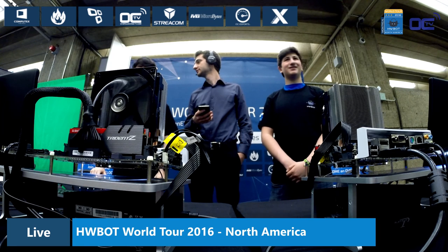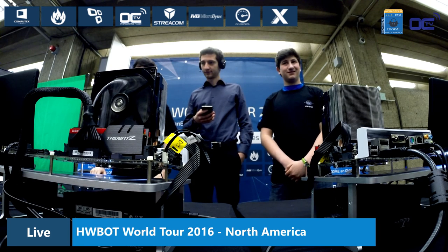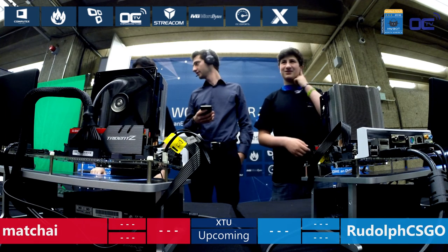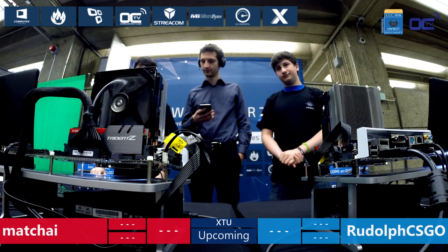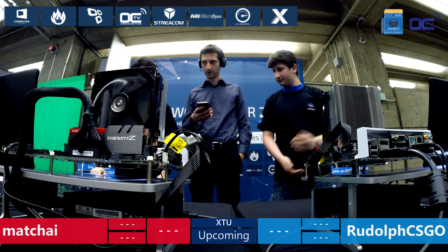Are the overclockers ready and do they want to go? Are you guys ready? Okay. Isai, you ready as well? So 5, 4, 3, 2, 1, go.